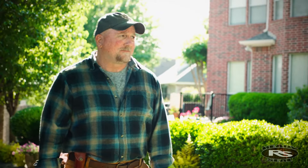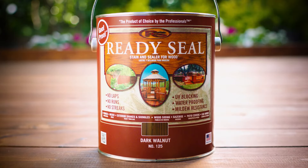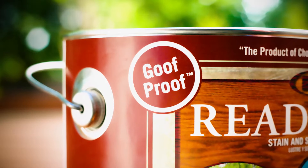Ready Seal really is the contractor's secret. And now it's your secret too. Ready Seal — look for the goof-proof label and get it right on your first try.